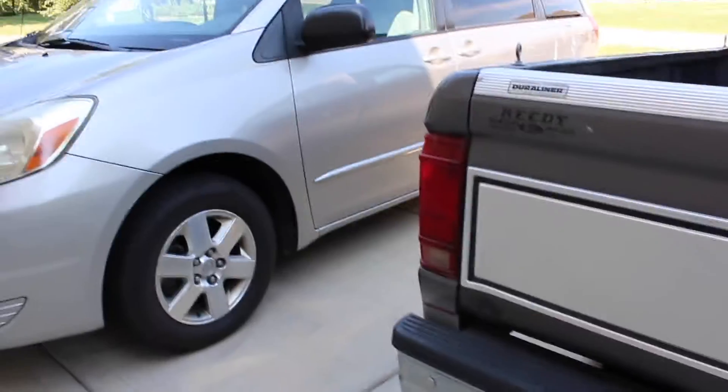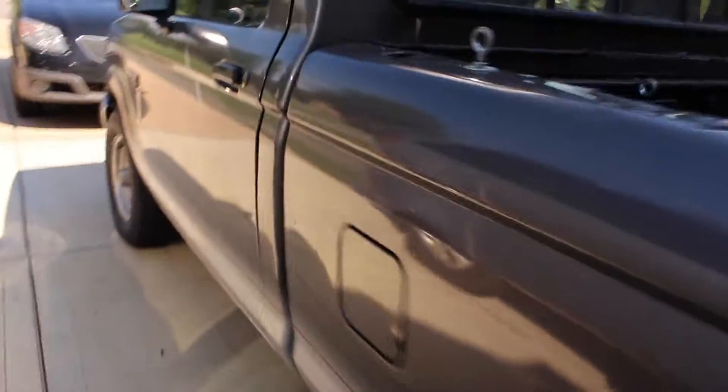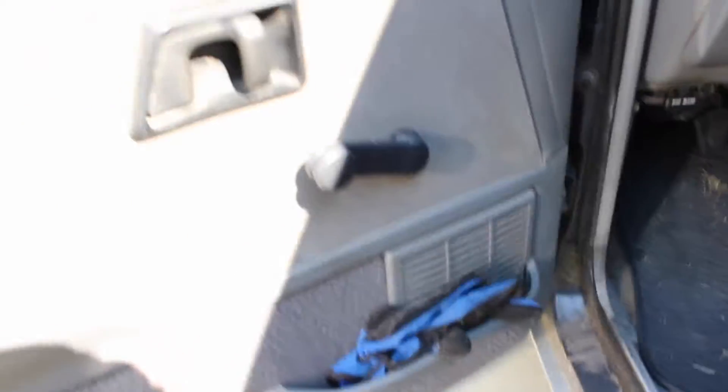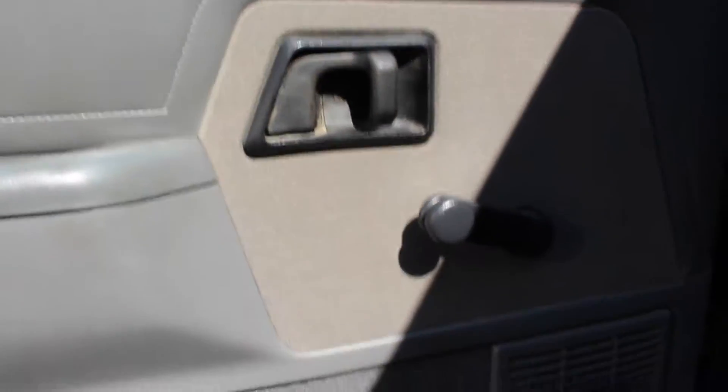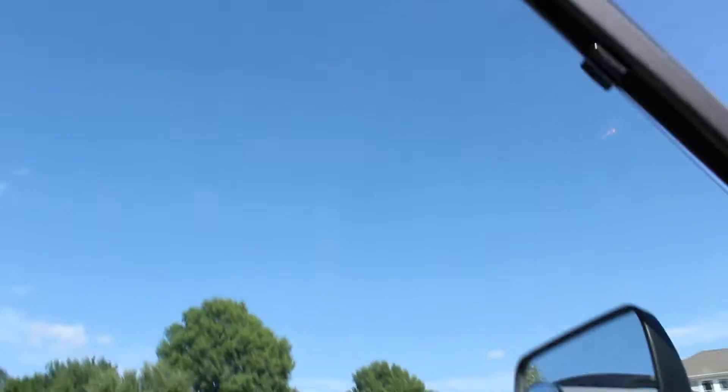I forgot the keys inside the house so I had to run in and get them. Now we're going inside the truck to take a look at this thing. We've got the manual window crank — you can see it going down — one of the old-style windows.